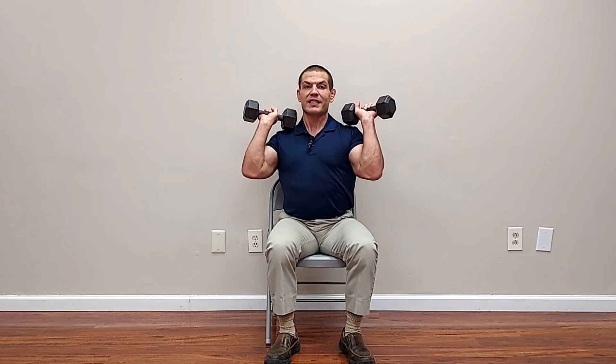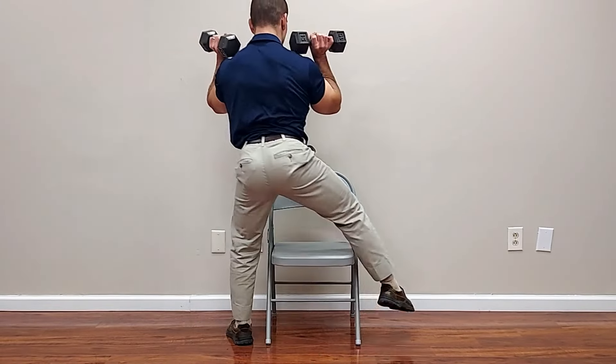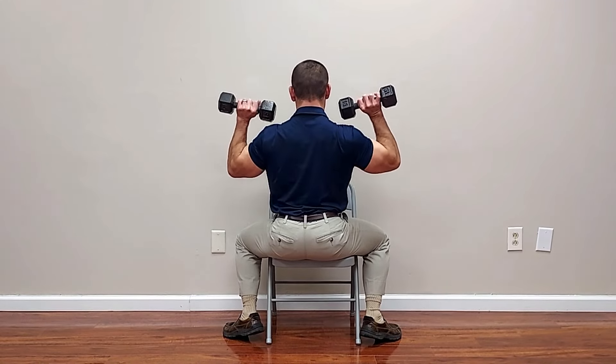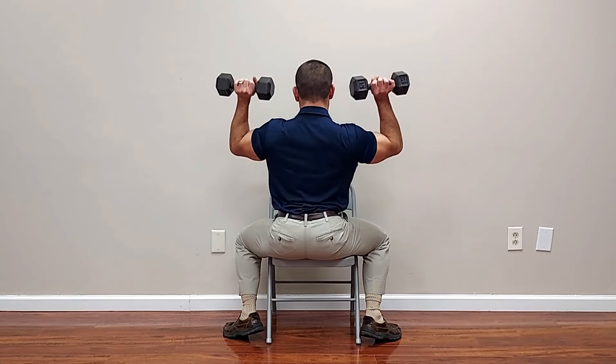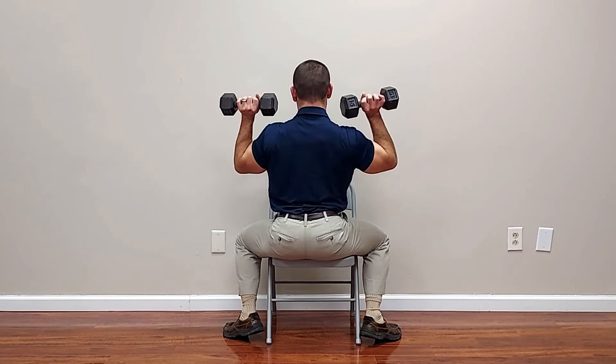When you press the weight up, you don't want to just think about lifting the weights — you have to move your shoulder blades and your arms at the same time. So it's not just an arm movement; you need to get your shoulder blades moving in coordination with your arms. When going up, your shoulder blades start the movement by moving out to the side, and your arms follow along. You can see the shoulder blades move up and away from the spine as you do the shoulder press movement.